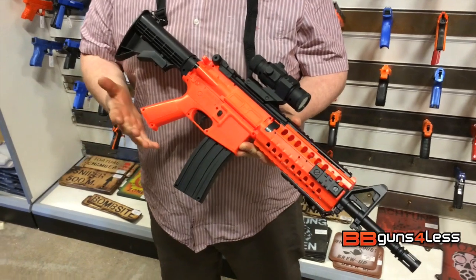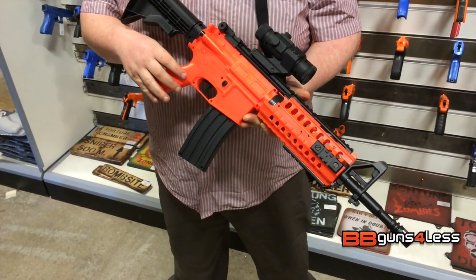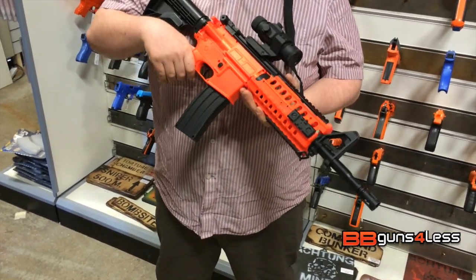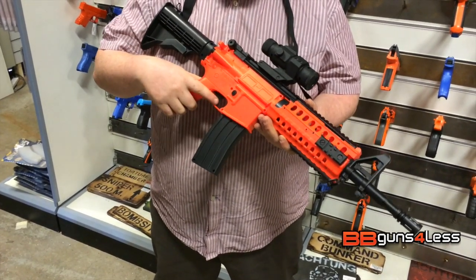If you're thinking about getting something similar to this but with a bit more power, check out the review on the D3809. We ran this through the chrono earlier — it's running at just over 200fps, also about 8 to 9 rounds per second.